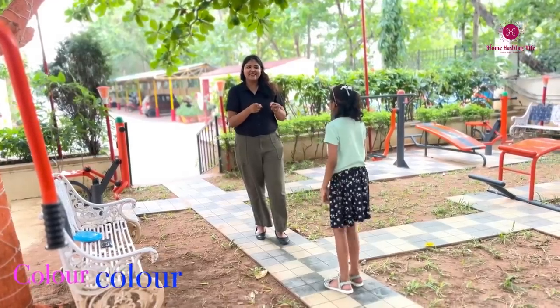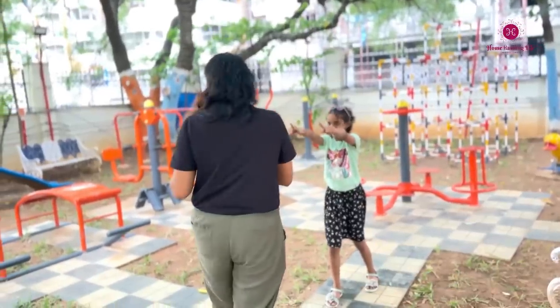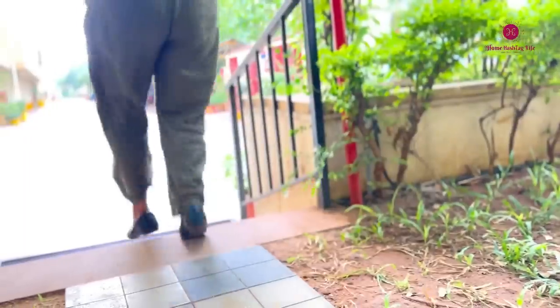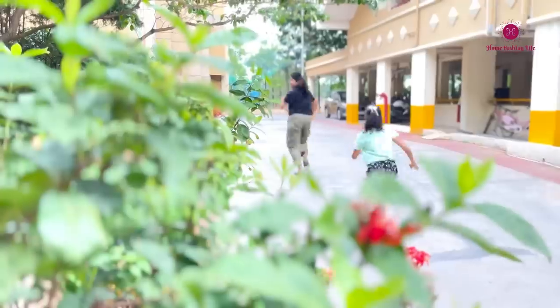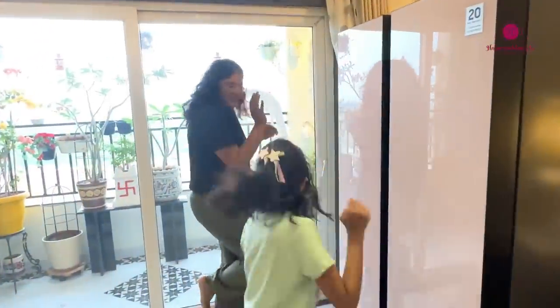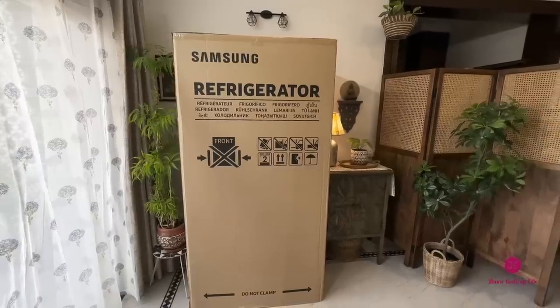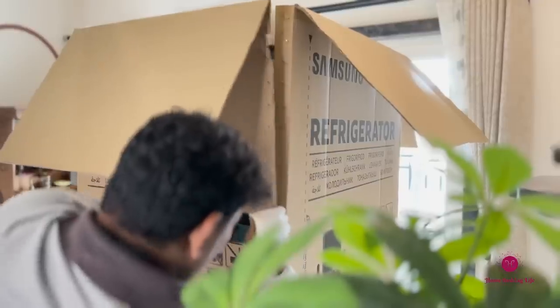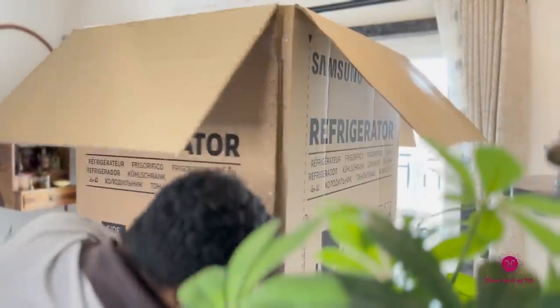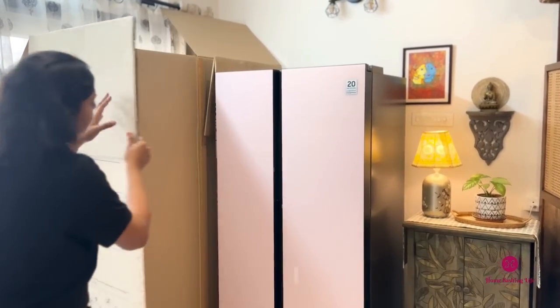Color, color — which color do you want? Namaste, welcome to Home Hashtag Life. Have you heard about Beauty with Brains? Now set your eyes on it yourself. Let me unbox this Bespoke Beauty — the color, the design, the aesthetics are just superlative.